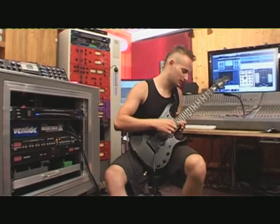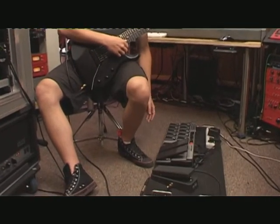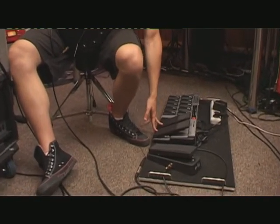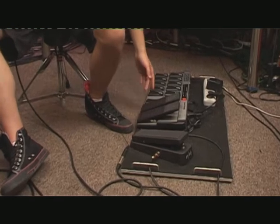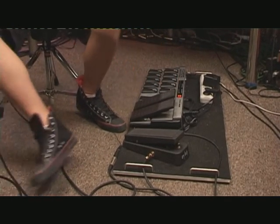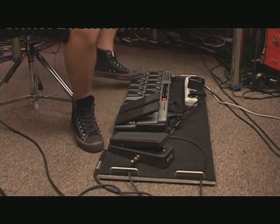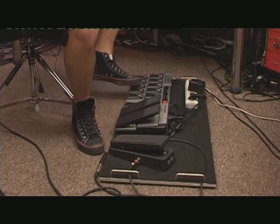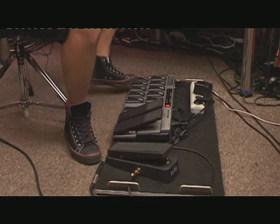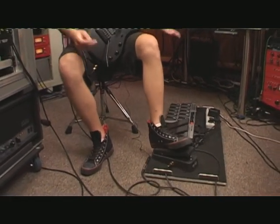As for my floor pedals, I'm using a really simple setup. This is basically a MIDI controller, which gives me the option of controlling my effects. So you've got a few clean sounds, a few overdriven sounds, a tuner, and basically this crybaby unit. I really love it. It's pretty simple.